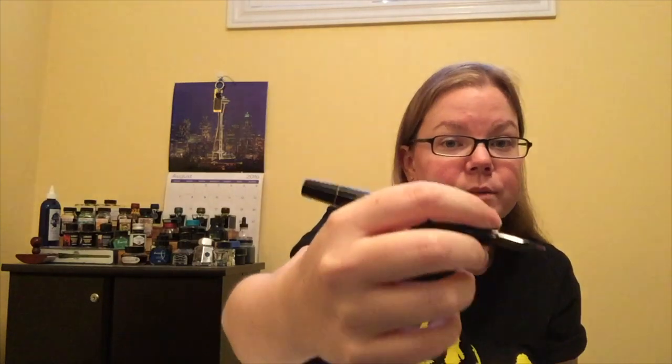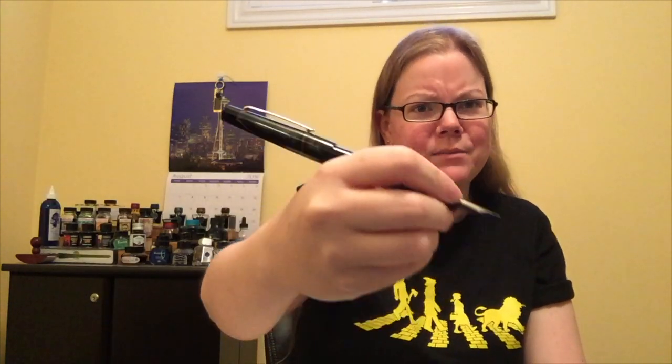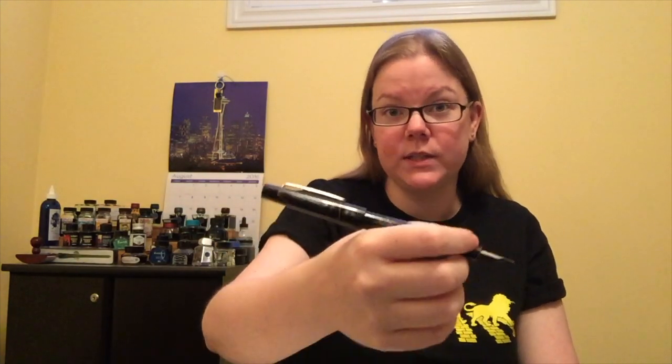There are a lot of good things with this pen. It's very long in the sense that you don't need to post it — I would imagine even most guys won't have to post it. But if you choose to, it posts very securely. For me it becomes extraordinarily long, but even though it's really long, it's not crazy back-heavy. It is more weighted toward the cap end, but it's not unbearable, because the resin it's made out of is very light.